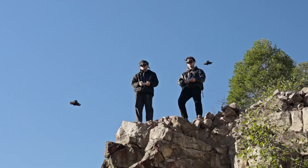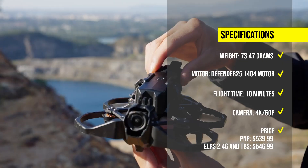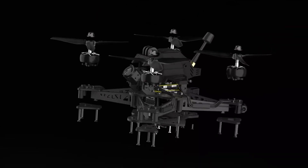The price of the iFlight Defender varies depending on the receiver option. The PNP version costs $539.99, while the ELRS 2.4GHz and TBS versions have the same price.